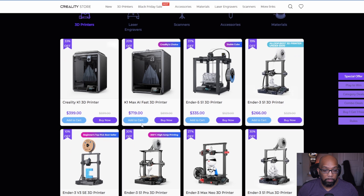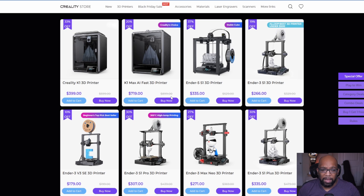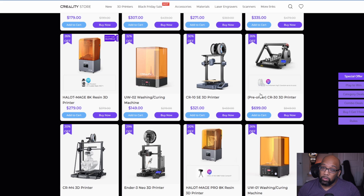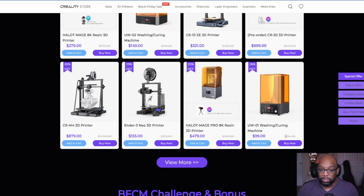Some other Creality options include the Ender 5 S1 for $335 and the Ender 3 S1 for $266. On the resin side — not really something Creality is known for in a very positive light — they have the Halot Mage resin 3D printer for $279, and a washing and curing station for $99.